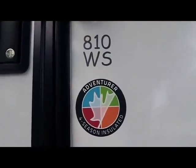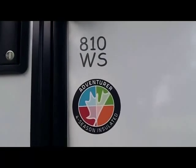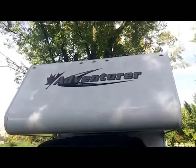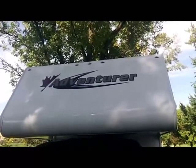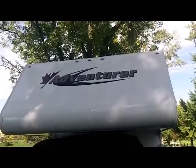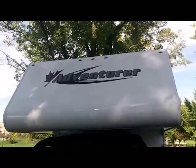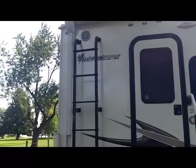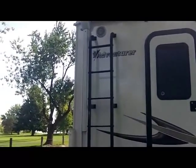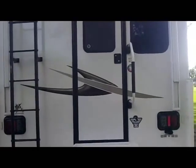Today our video walk-around will feature the new 2013 Adventure 810WS. New for Adventure in 2013 is the new 3D graphics package, which offers more depth, a richer, deeper look. Along with the new graphics package is the black frame windows and matching black fat ladder to go along with the new 3D graphics. Quite a nice looking package, we think.